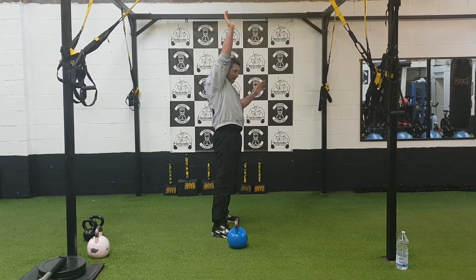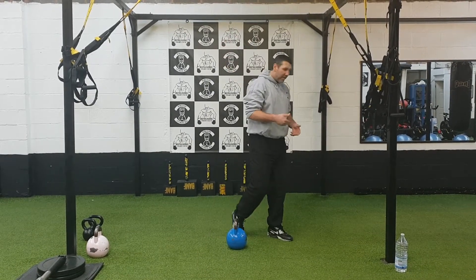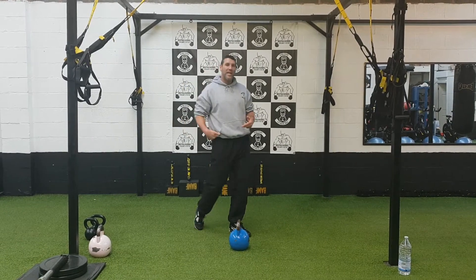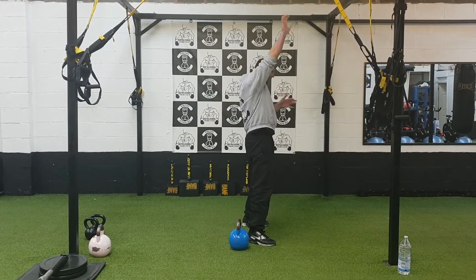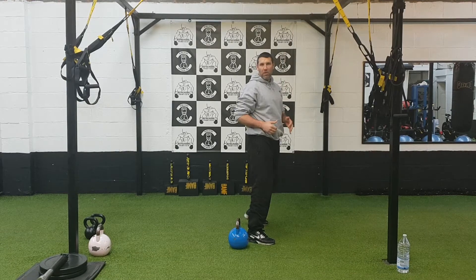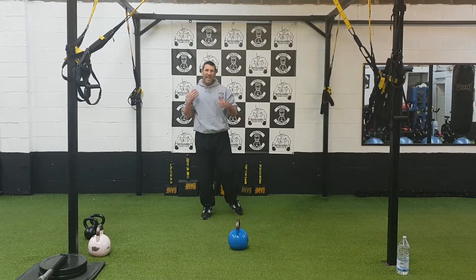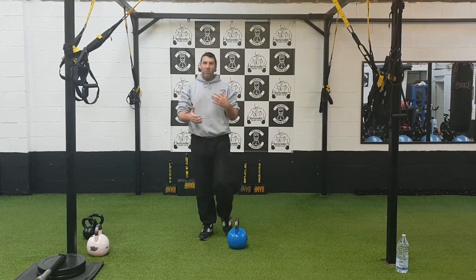That's what's powering that kettlebell above your head. The initial 75-80% of that movement is going to be powered by the hips. That last 20%, you're punching it through with the arm and the shoulder. You're actually punching up into it.